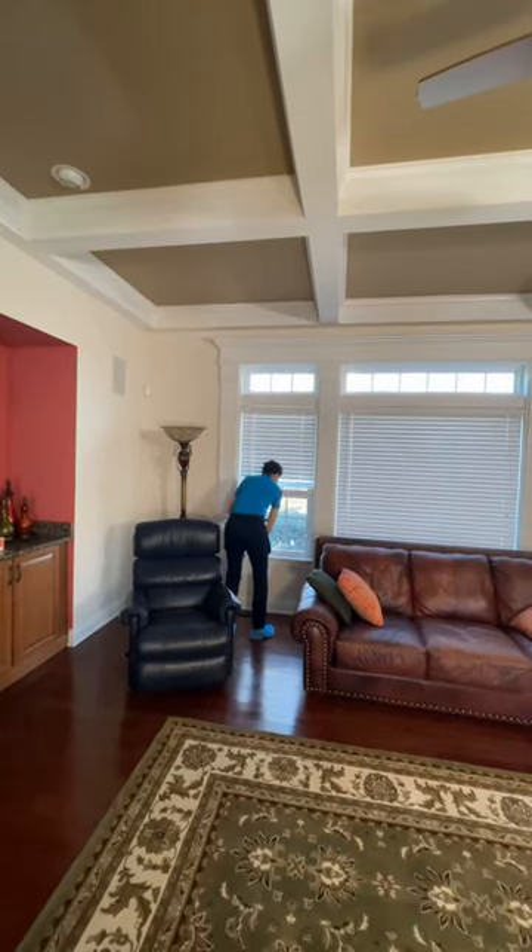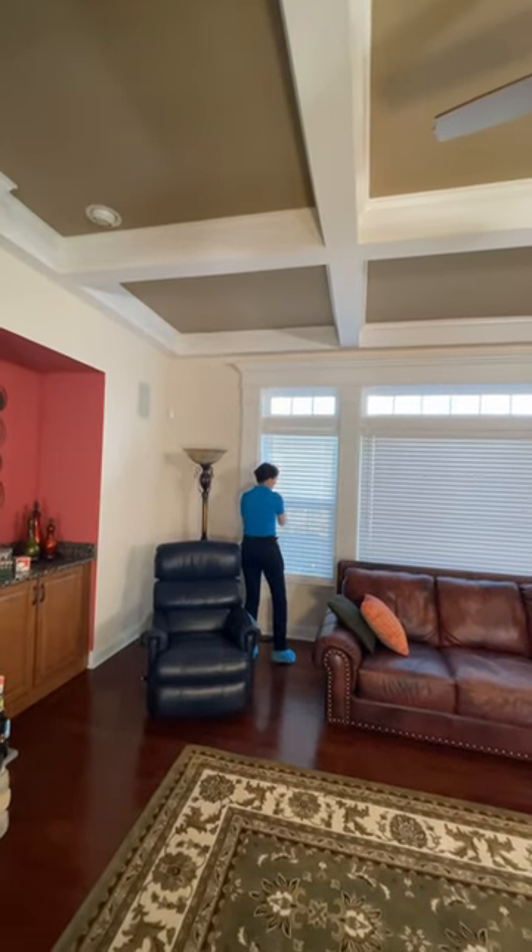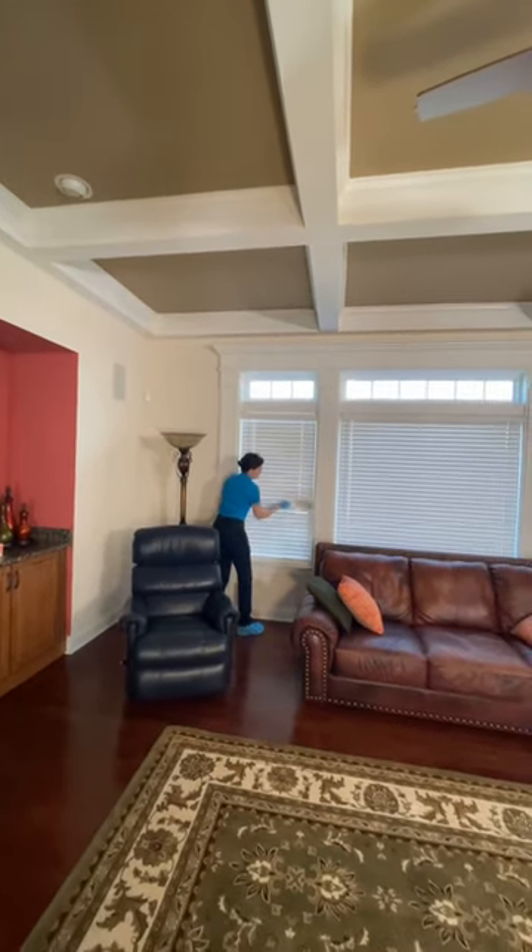Then you lower the blinds, reverse the blinds, and reverse the process — starting from right to left, bottom to top — and work your way back.